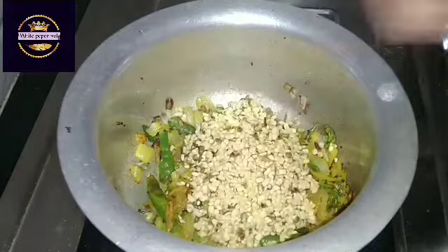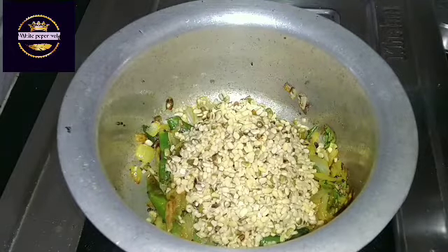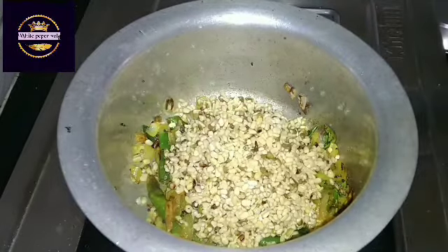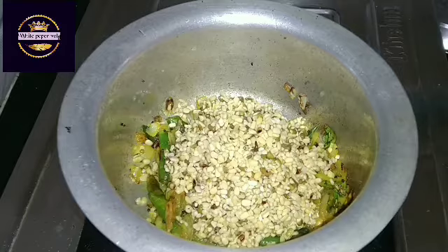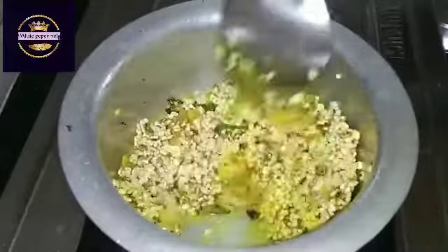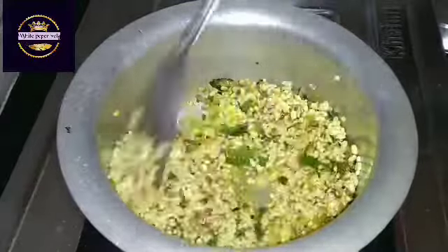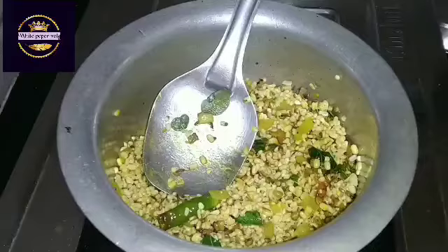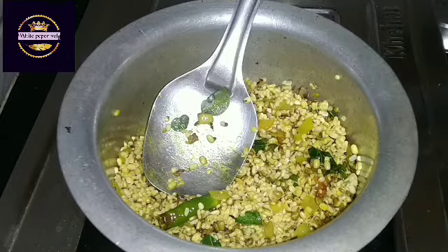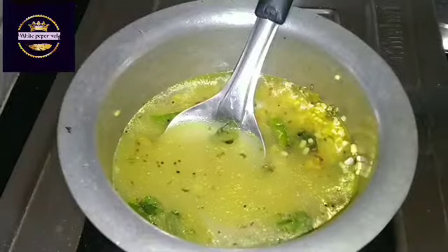I am going to fry the bread and prepare it. We need to mix some different vegetables. We'll mix the ingredients in a little.